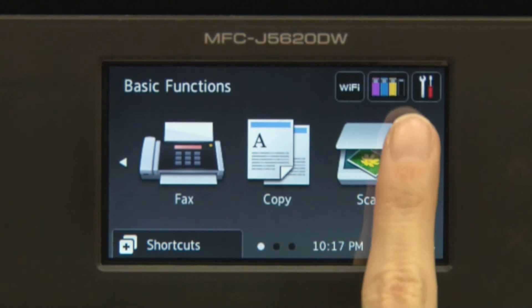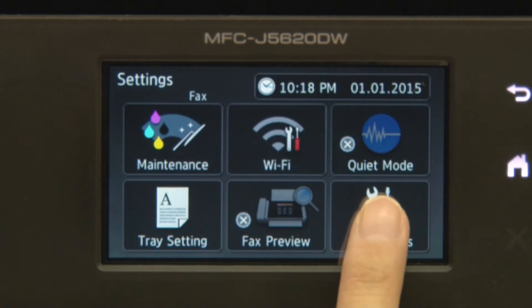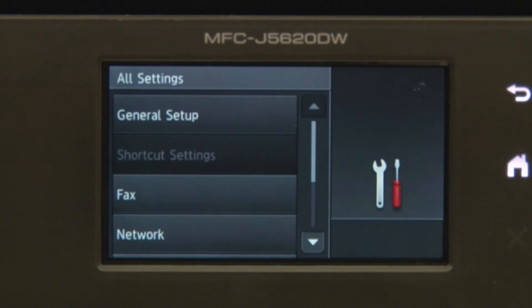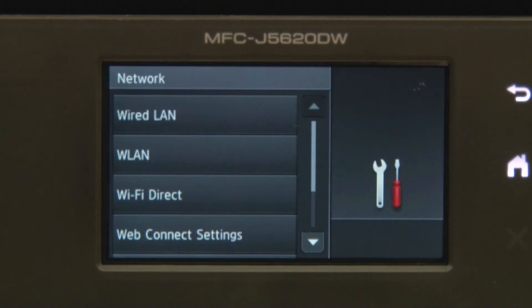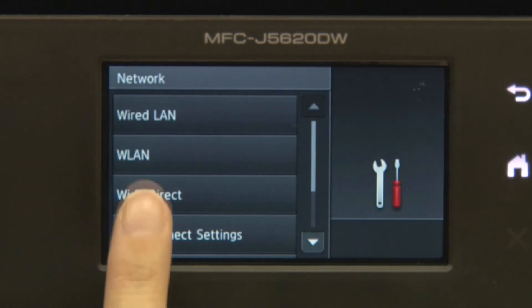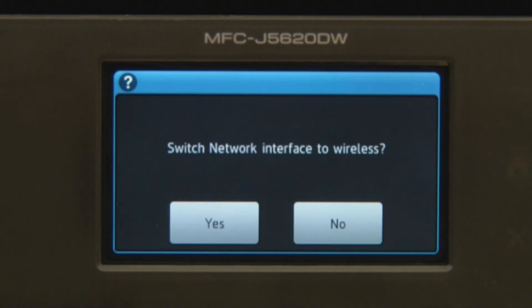On the machine's LCD, press Settings. Press All Settings. Press Network. Press WLAN. Press Setup Wizard. Press Yes.